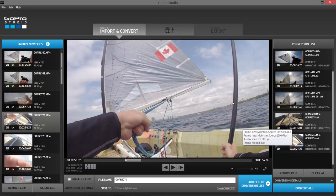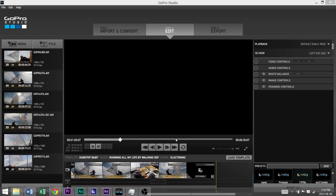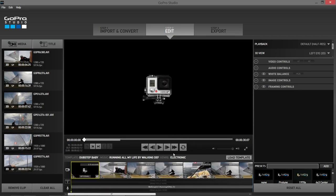I went ahead and loaded up a template — I actually used Dubstep Baby. For audio, because of monetization issues with YouTube and the music included in GoPro Studio not being able to be monetized because of licensing issues, I actually replaced it with some free music from the GoPro creators library. If you want to find out how to do that, because it's not that straightforward, check out the video link in the description talking about how to replace audio inside a template.